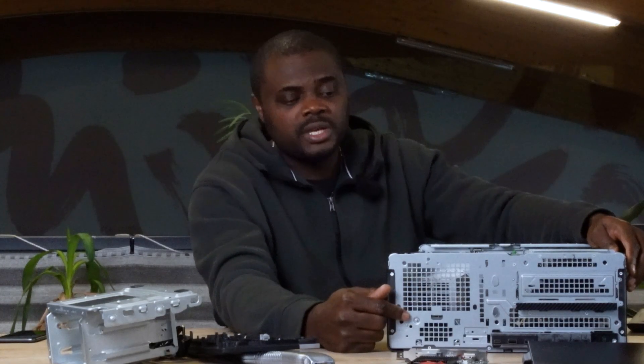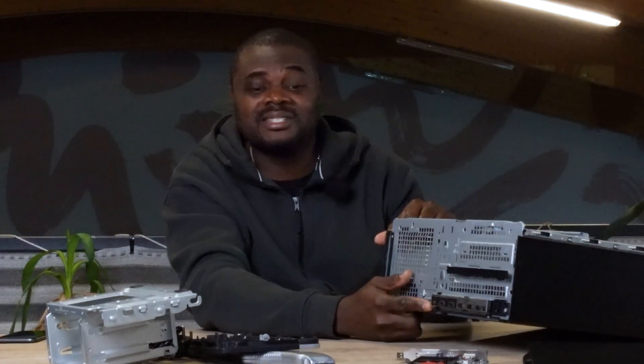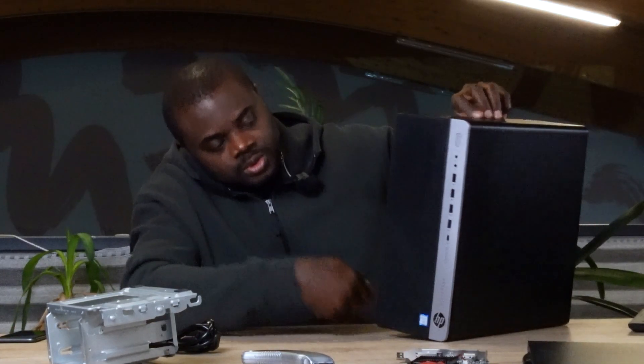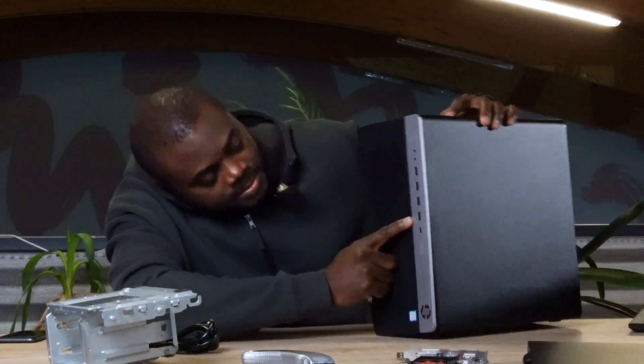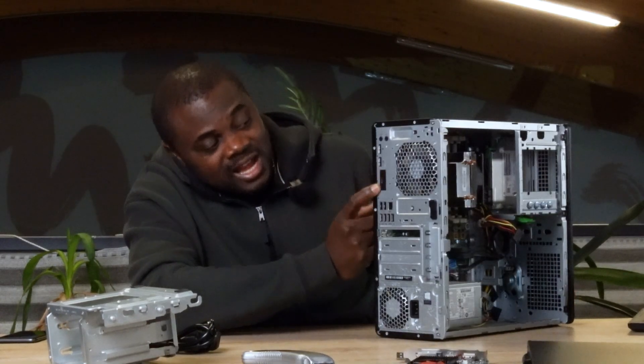At the front you've got a loudspeaker so you don't need to worry about getting external speakers. Also on the front of the PC there is a USB-C port, USB 3.0 ports, a USB 2.0 port, and a headphone jack — just enough for you. At the back I'm also thinking, wait a minute, there's a lot put into this PC: an additional USB-C port — not something I see very often — two DisplayPorts, and additional USB 3.0 ports.